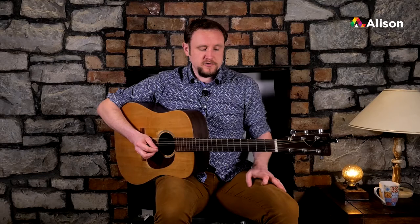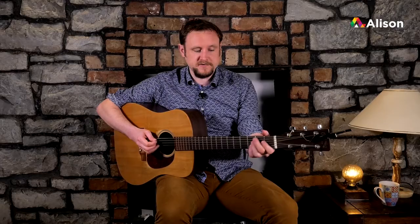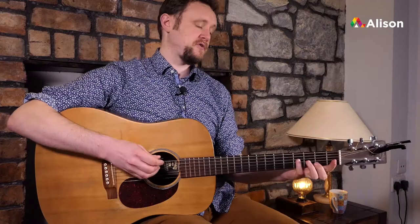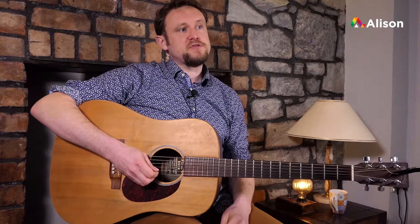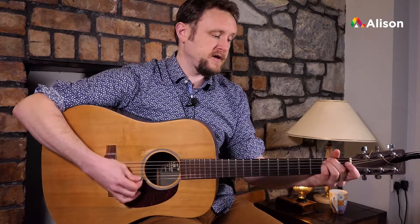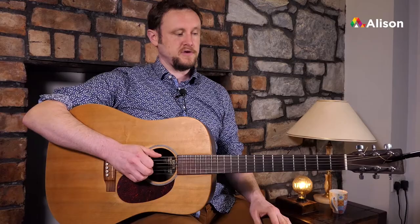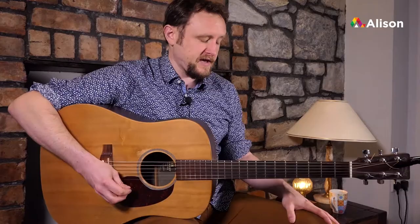For bars one and two we're going to do a quick change. In the first bar we're going to do E minor to A sus. Bar two we'll do a D, and then for bars three and four we'll do an E minor for a bar and a B minor for bar four. So that's E minor to A sus for bar one, D for bar two, E minor for bar three, and B minor for bar four.